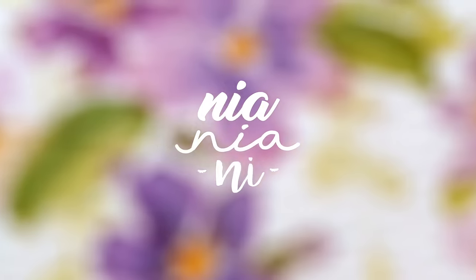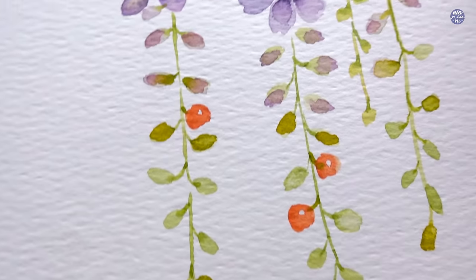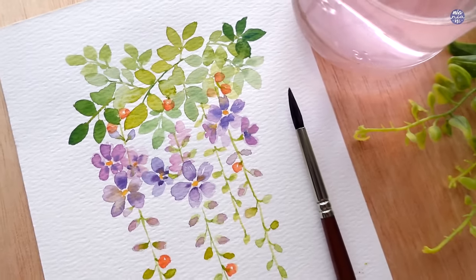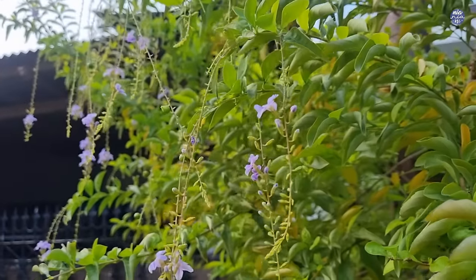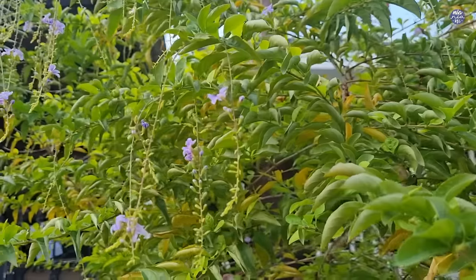Hi everyone, this is Nia and today I'm going to be painting these very simple and loose purple flowers. I'm not sure what they are called, but this is a flower that I came by when I was taking one of my afternoon walks. I just thought that they were really cute and so delicate so I decided to try to paint it.